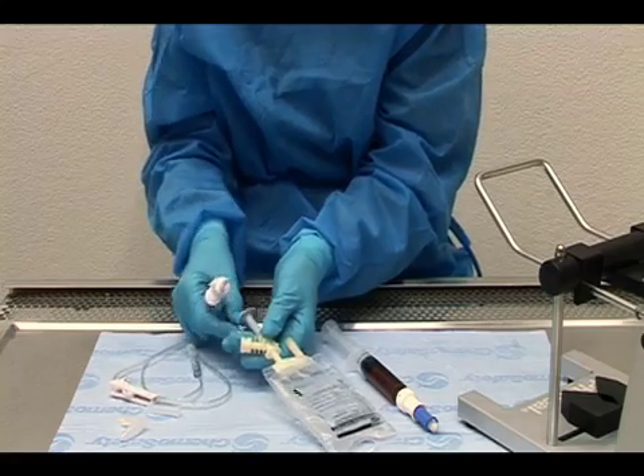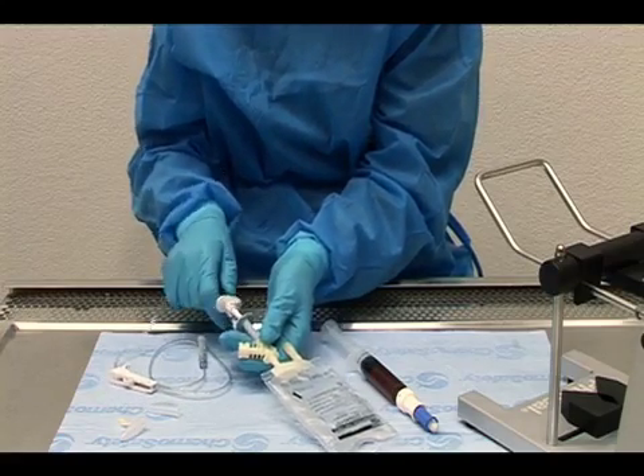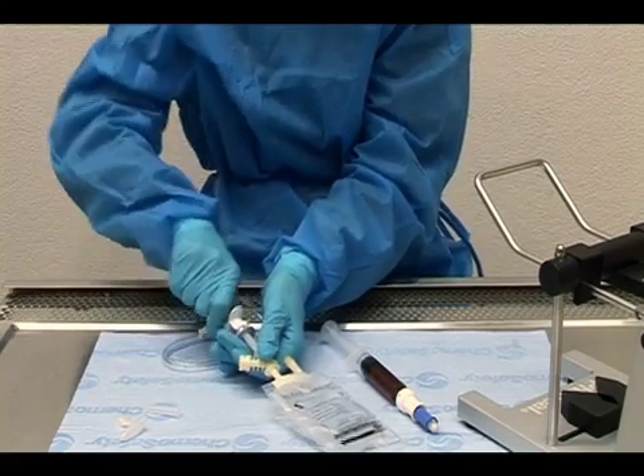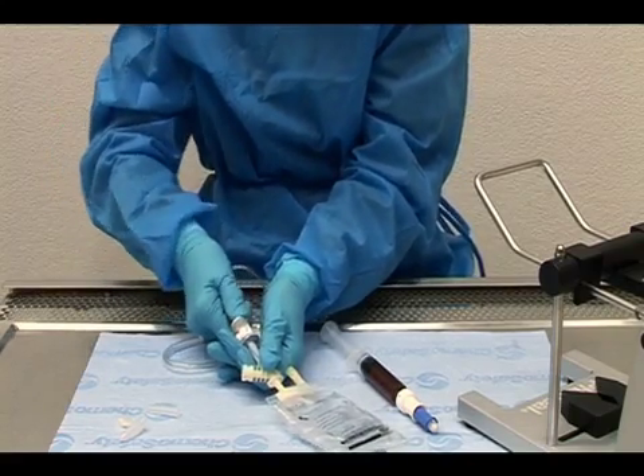Open the lid of the infusion adapter's distal blue end. Spike the infusion adapter with the tubing administration set, inserting it all the way into the infusion adapter's spike port.